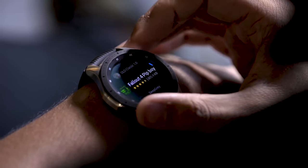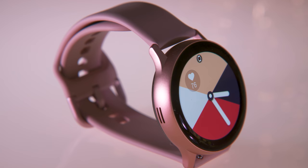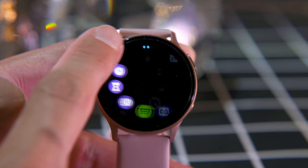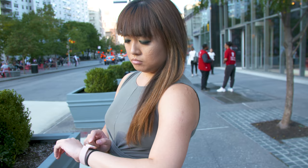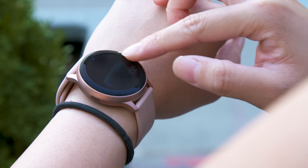When Samsung introduced the Galaxy Watch Active without the rotating wheel, I was shook. I really liked how the bezel made it easier to navigate the interface, but Samsung had to keep the Watch Active series simple, and the wheel added to the weight and cost. The company found a compromise with the Watch Active 2 by making the bezel around the screen touch-sensitive, so you can scroll through widgets and notifications by dragging your finger around the interface. There's also satisfying haptic feedback that mimics the feel of it clicking into place. But while I used the physical bezel to interact with previous Galaxy Watches more than half the time, I barely used the virtual one at all.